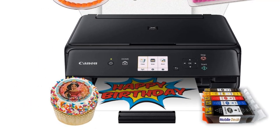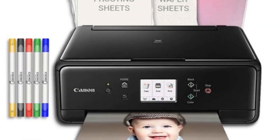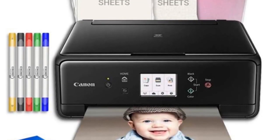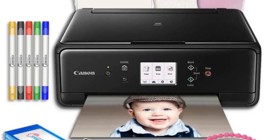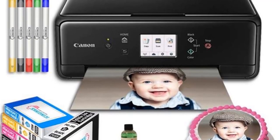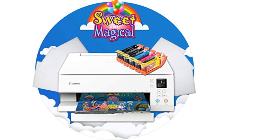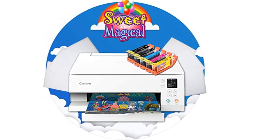At number two: the Sweet Magical Cake Printer Bundle. This cheap edible printer delivers excellent color performance. We were also impressed by the fact that it comes with six top-quality frosting sheets and a five-pack of cake ink. When it comes to print quality, the Sweet Magical Cake Printer Bundle is second to none — you can use it for cookies, cakes, cupcakes, and more. In short, this is a great baking tool at a reasonable price.